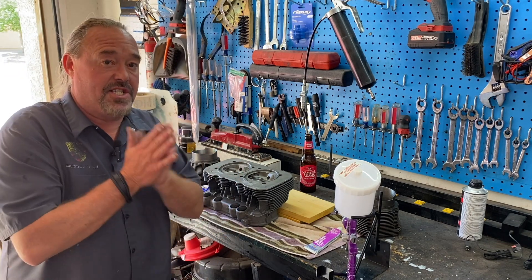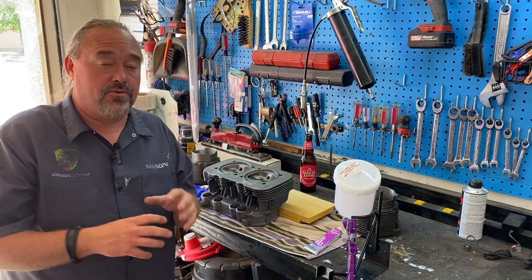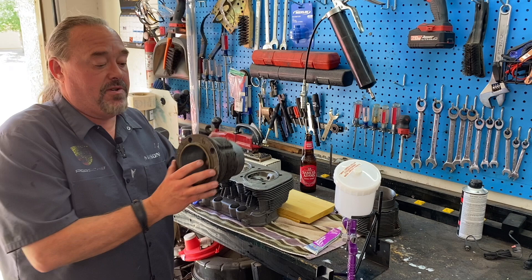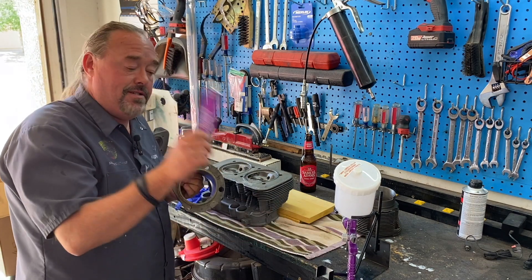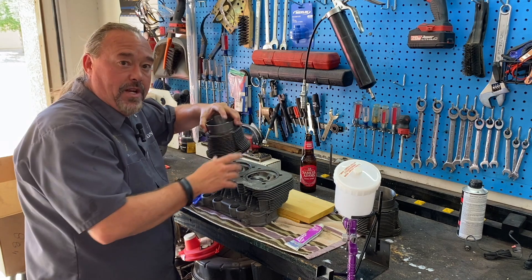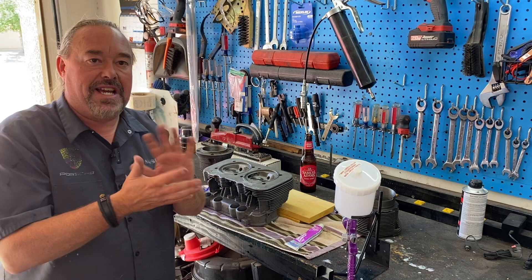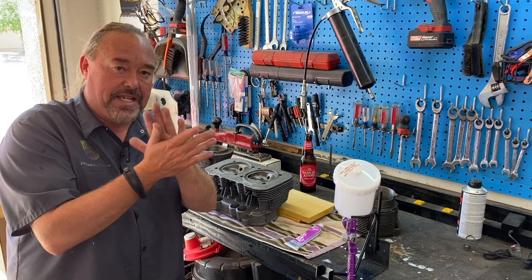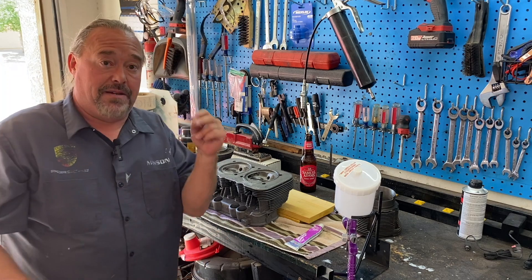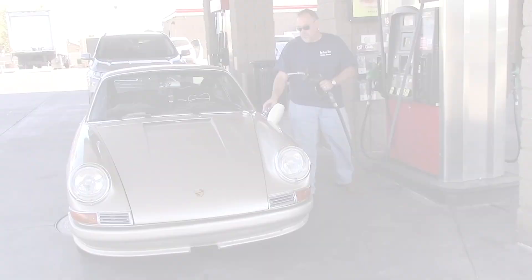Hey guys, it's Brian from Arrowhead Garage, and today we're back working on the Porsche motor. We are going to lap the cylinders to the head. What that means is we're going to put a little bit of rubbing compound on the surface right here, stick it to where it belongs, and work it back and forth — kind of like when you lap valves on a head. We're going to make that surface perfect for both pieces of metal. Let's get to wrenching on this week's episode of Rebuild the Porsche Motor.